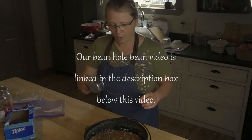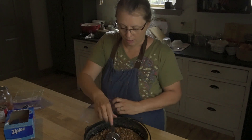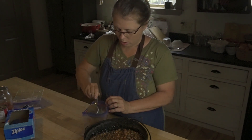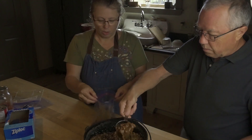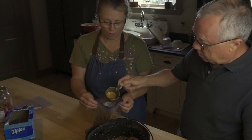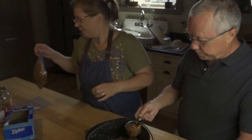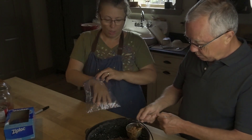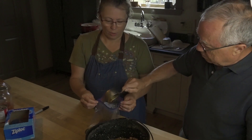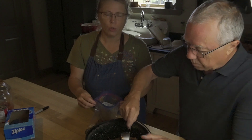Joe has labeled all the Ziplocs and we're going to put the beans in. Usually one of us is the holder and one is the pourer, just so we can keep the bags as clean as we can. This is just another food you can have in your freezer — it's great to pull out, easy to thaw, and nice to have when you want something quick. Food right now is becoming expensive and hard to find, so we always tend to make extra of anything we have and throw it in the freezer.